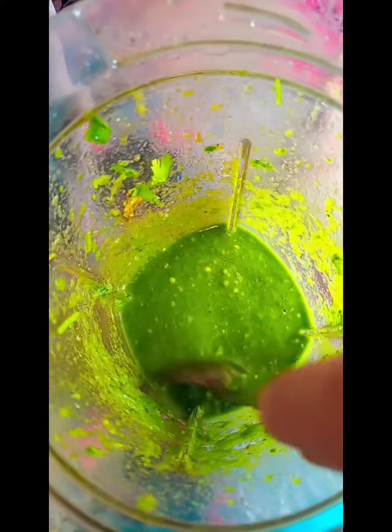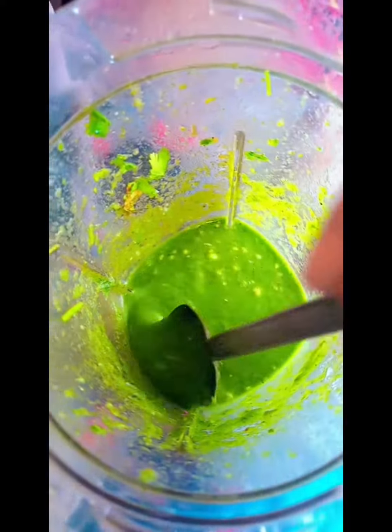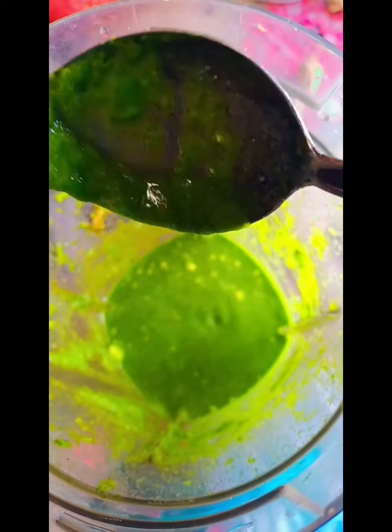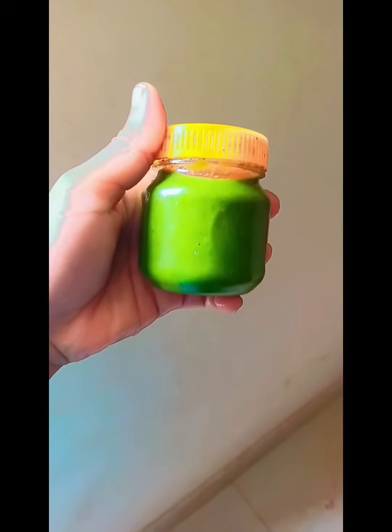If you use this stuff with some other facts, I will also just mix it with sugar and ground water. So, I will also mix it with texture and I will also give it a try. Then I'll spray it with my gum.